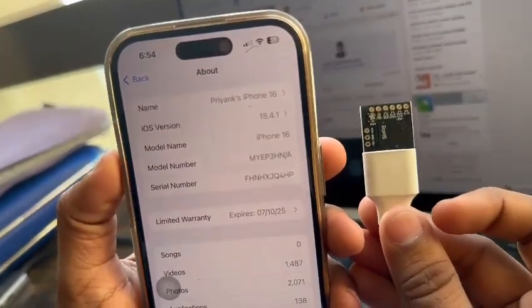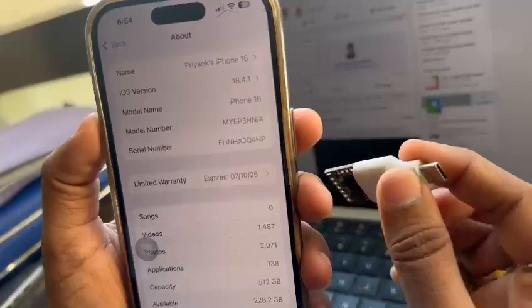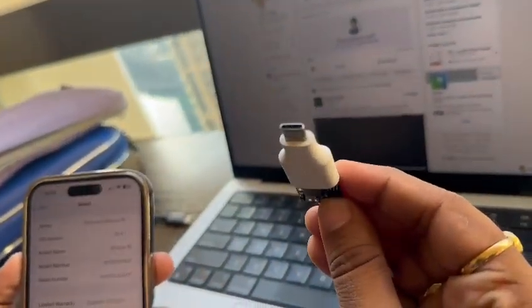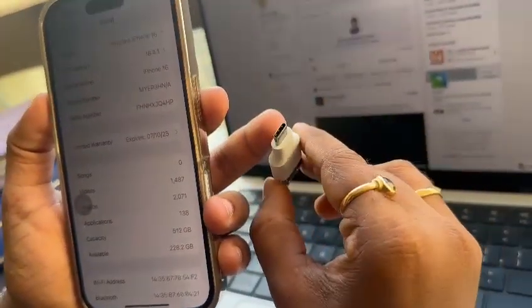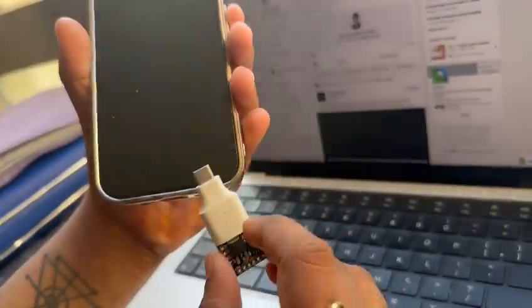This is an iPhone 16 running iOS 18.4.1, and this is a normal pen drive with an OTG converter that allows me to plug it into the USB-C port.